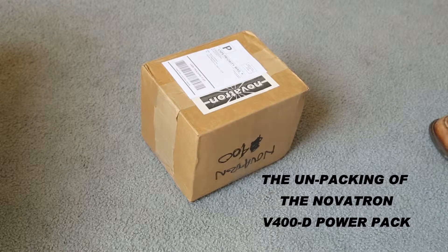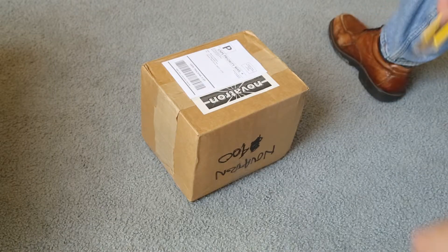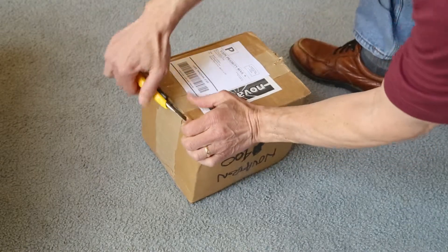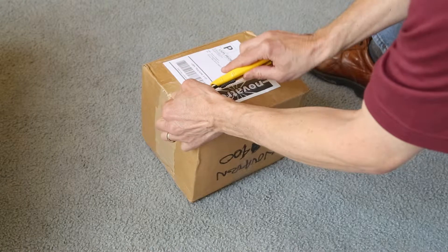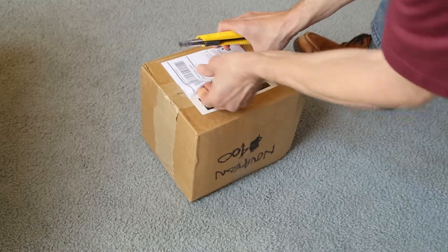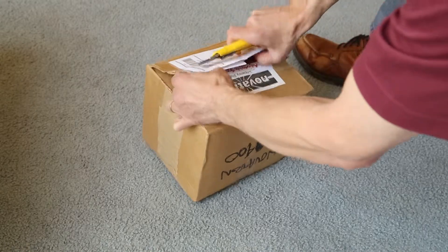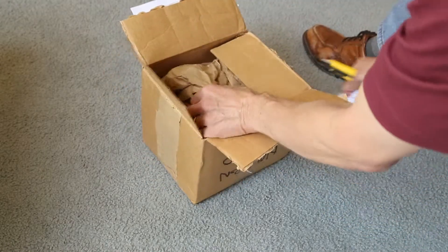This is Bruce from BetterDigitalPhotoTips.com and my new Novatron power pack came in. We're going to open it up. It came from a third-party vendor on Amazon. I did shop around — I looked at prices on eBay and B&H, and Amazon had the best deal.